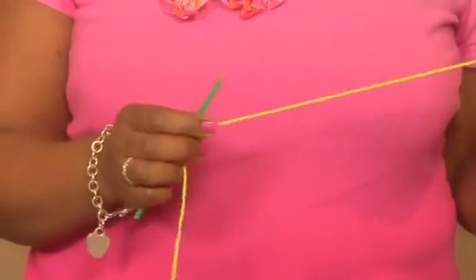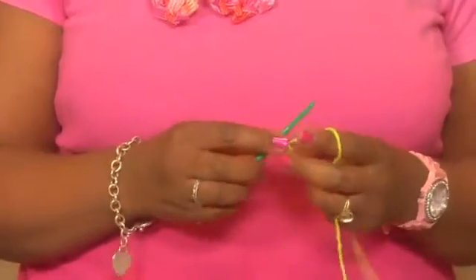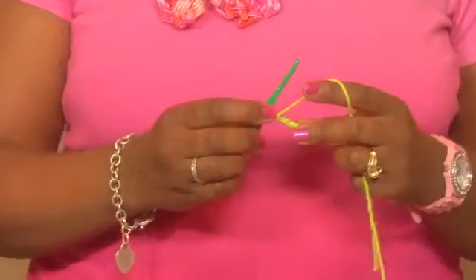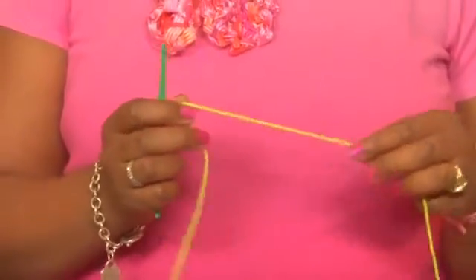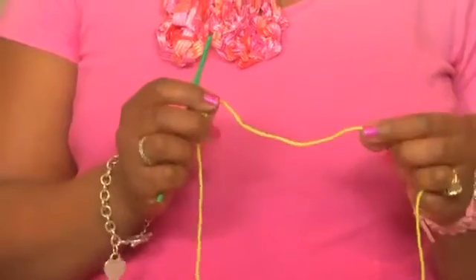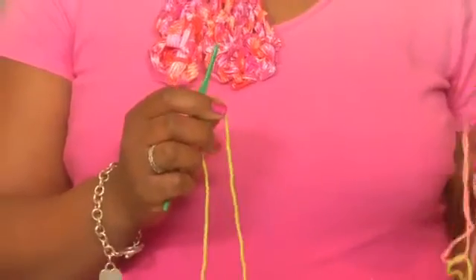The tools you will need to change color in crochet: number one, your crochet hook. Today we are using a size G crochet hook. Number two, you will need yarn. Today we are using two different colors of 100% cotton — we have a green and we have a peach color.